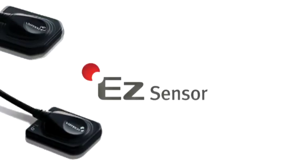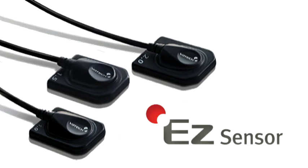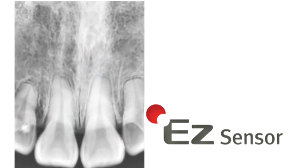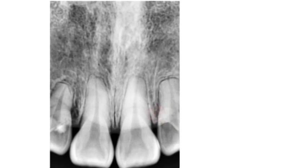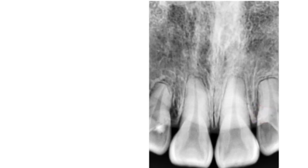Introducing the EZ-Sensor intraoral sensor from Vatec America. The EZ-Sensor allows you to easily capture high quality radiographic images while yielding the most advanced intraoral diagnostic capabilities.